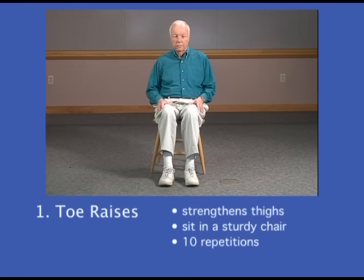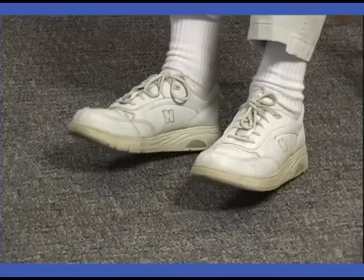The first exercise is to strengthen your lower leg muscles. In the front of your lower leg it's called toe raises. You're going to sit up as tall as you can, keep your feet flat on the floor, and then lift your toes up in the air as far as you can. Now we'll count out 10 repetitions.